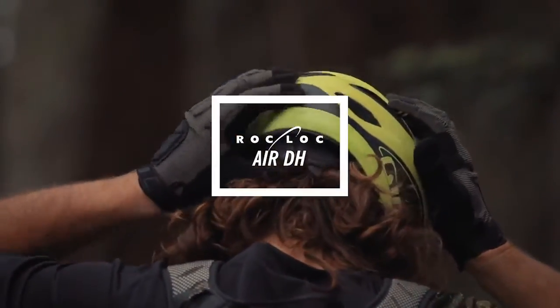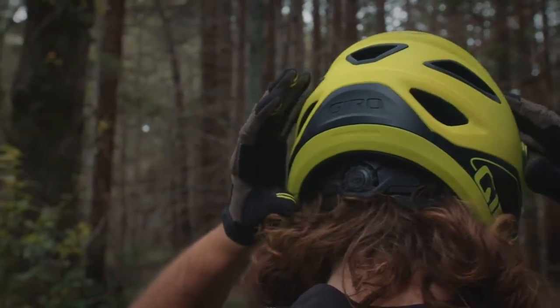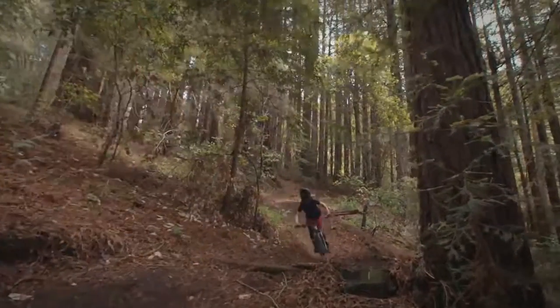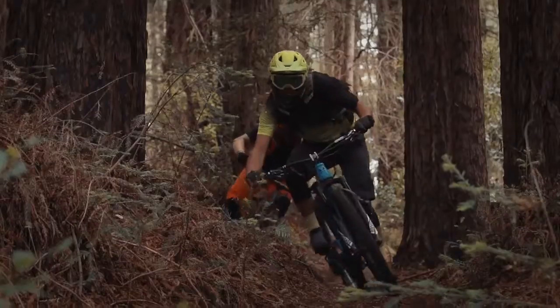The RockLock Air DH fit system combines excellent cooling power with a robust dial to custom tune tension and fore-aft fit. And the MIPS multi-directional impact protection system adds more protection in certain impacts.